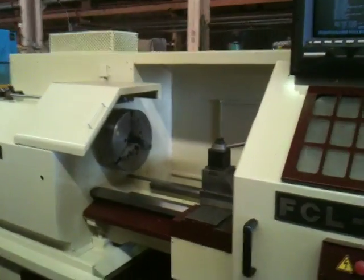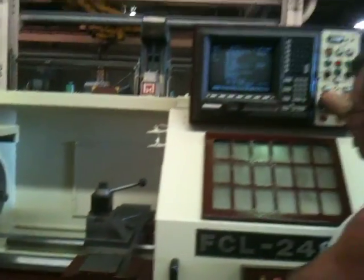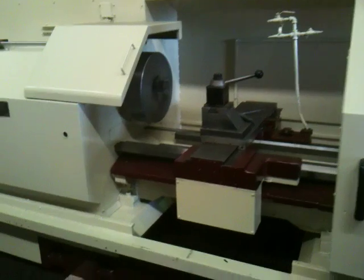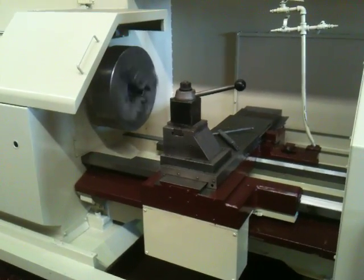It also has a steady rest. Those are the handwheels you can see here. There's your chuck, your tool post, ways, and bed. Mike's going to run it — it's running a little program right now. It's got constant surface speed.